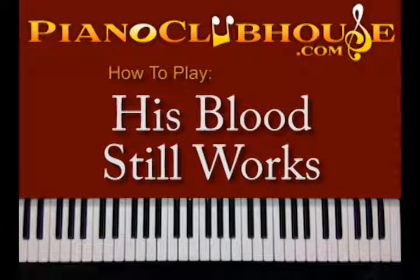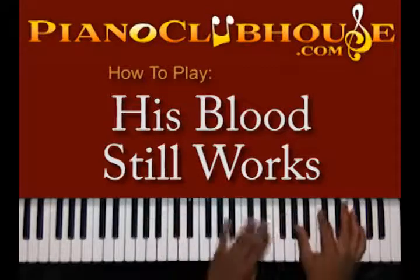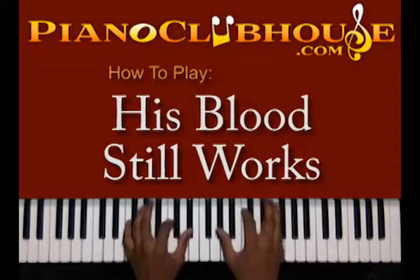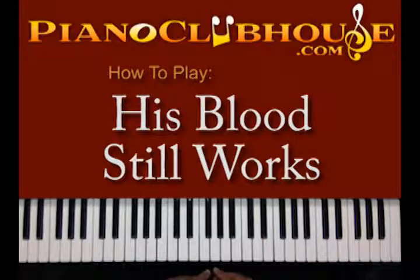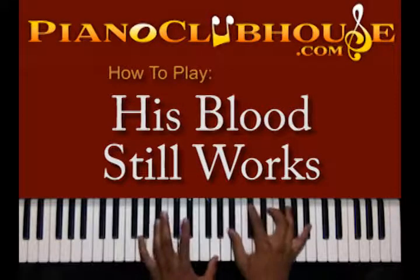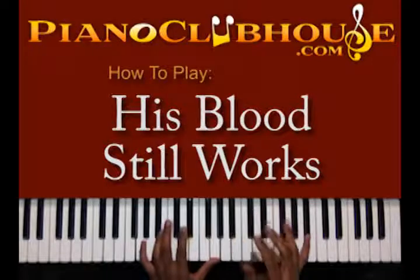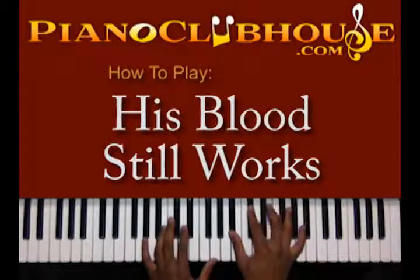Welcome to clubhouse.com. Today I'm going to show you Vashon Mitchell's 'His Blood Still Works.' It starts out in the key of A-flat. Your intro is going to start on B-flat, both hands, moving to an A-flat. You have G in your left hand, and in your right hand you have B-flat, D-flat, E, and G.